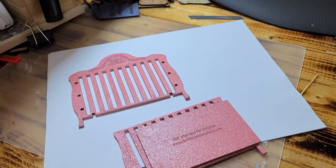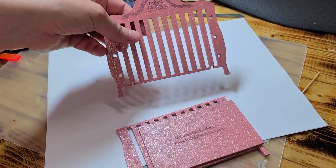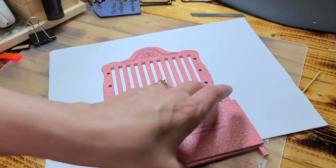Hi guys, welcome back. Today I'm going to show you how to build a kit. Now the kit comes in MDF, which is this color material, but this one I painted it. And I painted it because it's easier to paint prior to putting it together.